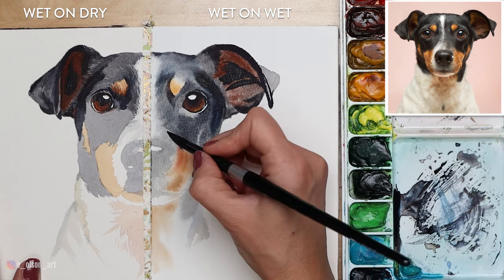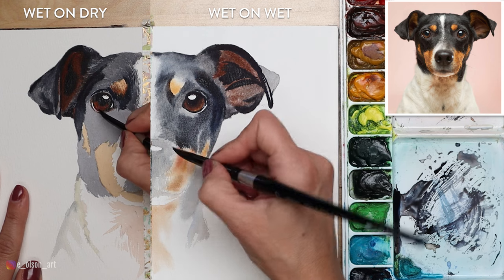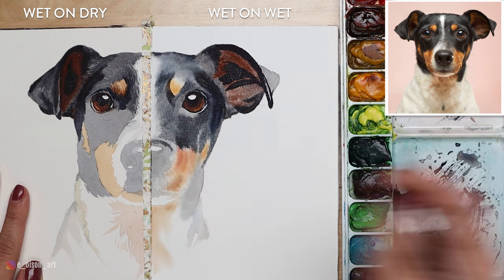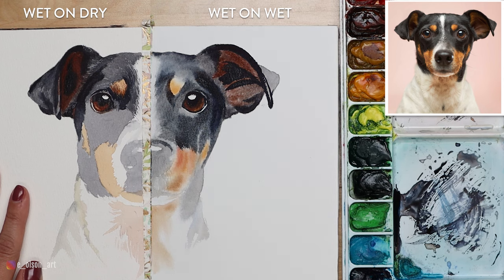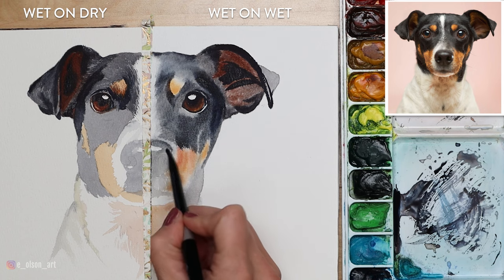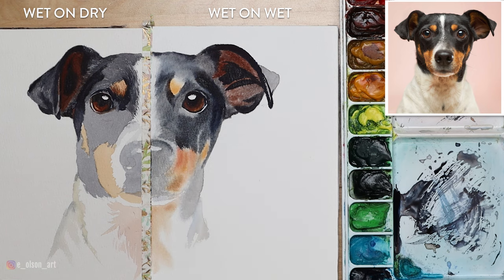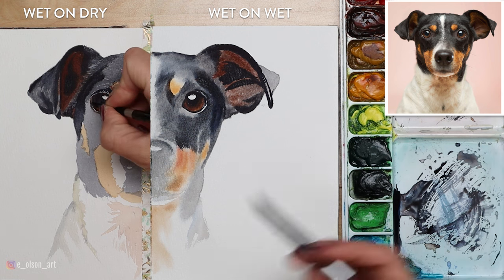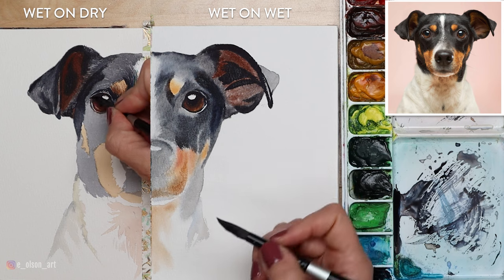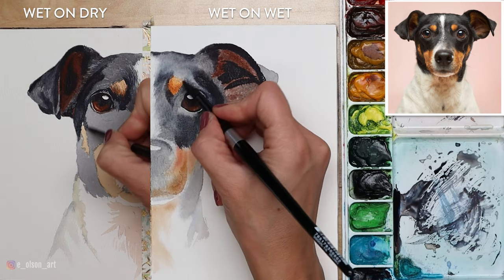I've worked up to the edge of where I pre-wet the paper on the right, so it's time to begin a new section — but while I have paint on my brush I use it for a second layer across the nose. On the left I continue to layer using my small brush, building up values slowly and darkening a highlight in the eye that was just too bright. Once you get your really dark values in, it's easier to tell where you need to go lighter or darker. Here I'm pre-wetting the muzzle again for a second wet-on-wet layer on the right side. My simple color palette is yellow ochre, burnt sienna, indigo, and a tiny bit of Gamboge Nova.